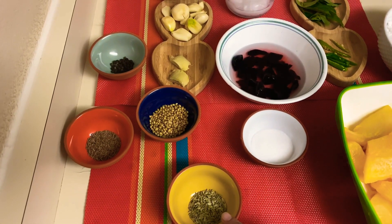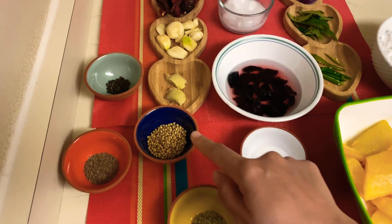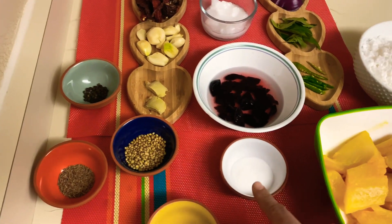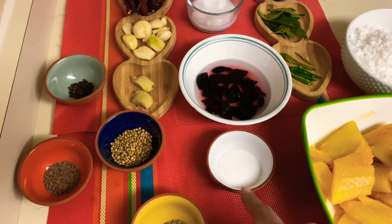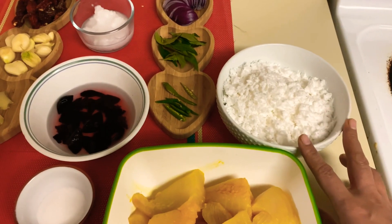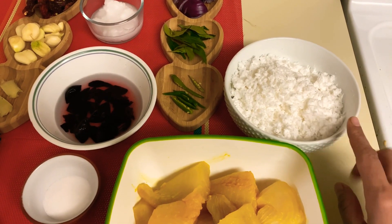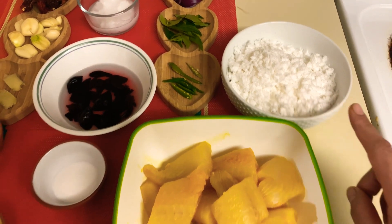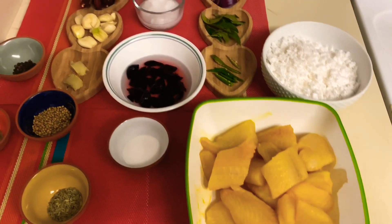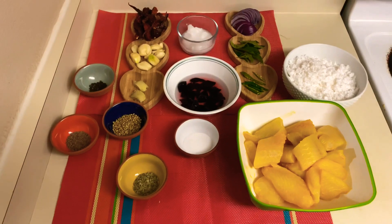Fennel seeds, half a teaspoon; whole coriander, 1 tablespoon; salt as per taste; and grated coconut, one and a half cups. And here is our marinated fish — I have marinated it with turmeric, salt, and lime.